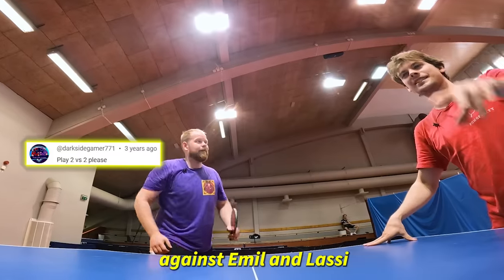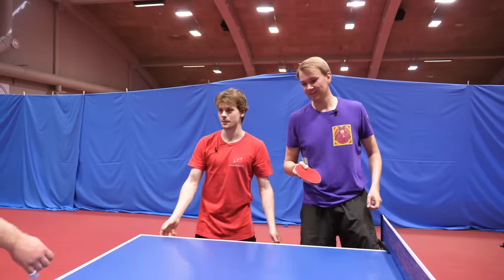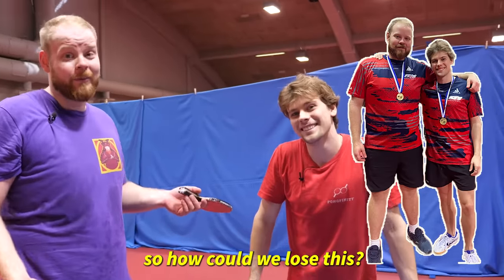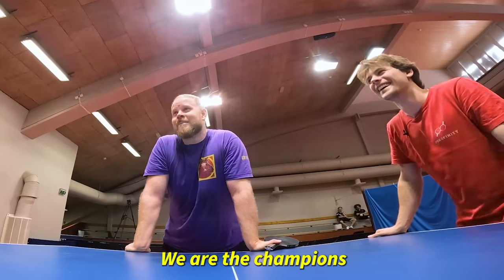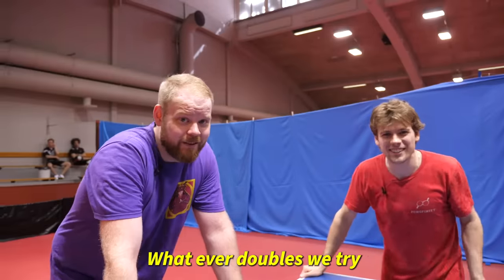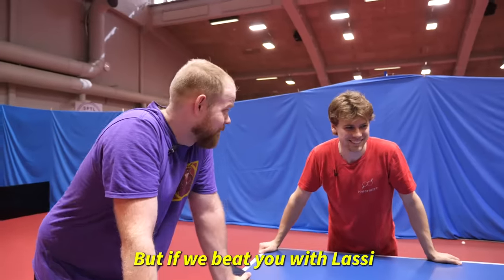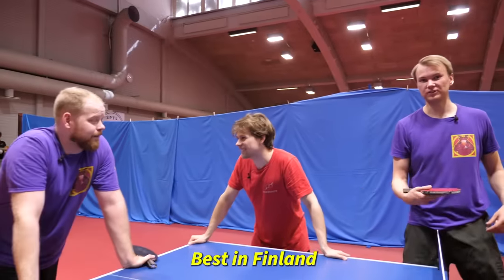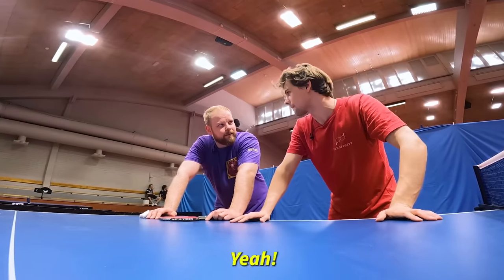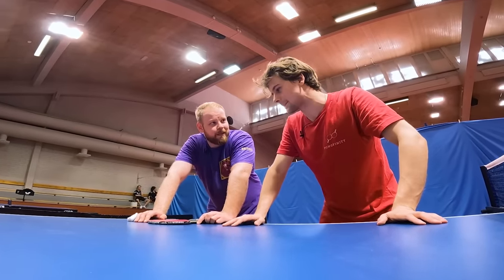Me and Otto against Emil and Lassi. Me and Lassi are going to be the table movers. We are the Finnish champions in doubles — so how could we lose this one? But you are the Finnish champions in normal doubles. We are the champions in every doubles, whatever doubles we try. But if we beat you with Lassi, then we are officially the Finnish champions. We'll be faster if you move the same — also faster playing.